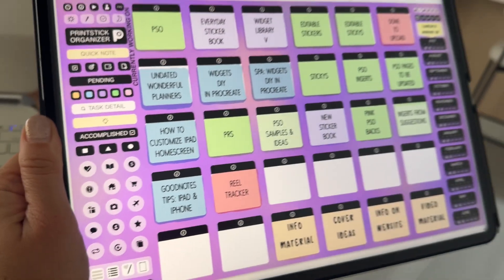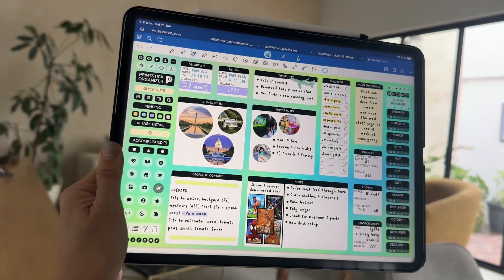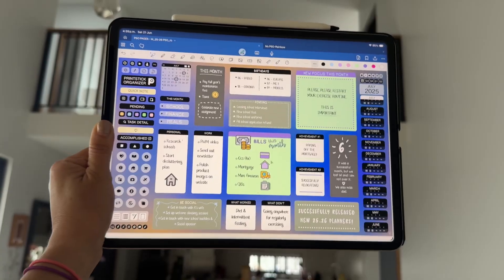So that's everything that's included in the new Printstick Organizer. As you can see, it's an incredibly complete planner — you can pretty much find pages to organize any aspect of your life. I hope that you enjoyed this walkthrough video, and if you did, please give this video a like. And if you haven't subscribed yet to my channel, don't forget to do it and tap on that bell so you know when there's a new video out. Thank you so much for making it till the end, and I'll see you next time. Bye bye!